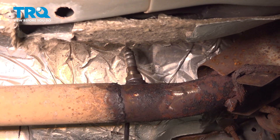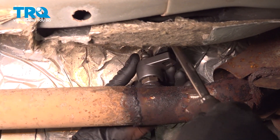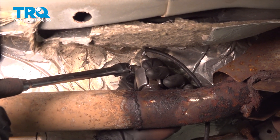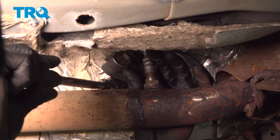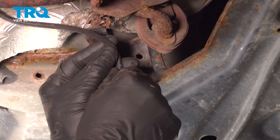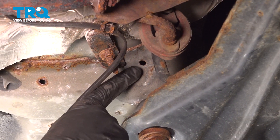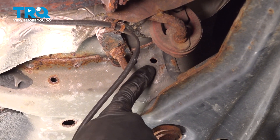Once it's snug by hand, continue on with your O2 sensor socket. Once that's tight, let's start re-securing our wire. We'll slide it in through this clamp. Now we'll continue on up to this area. Typically on your original O2 sensor, you're going to want to try to remove the clamp and then install it on the new cable.